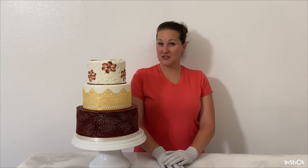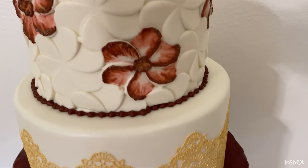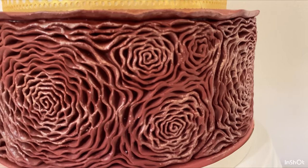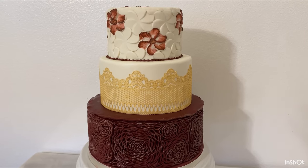Thank you so much for watching this video to the end — I appreciate you all! Hit that super thanks button and donate to my channel so I can keep doing this. And if you don't have a donation to give right now, a subscribe or a like will help me immensely — it will help my videos get shown more often. If you can help me out that way, I will continue to post more cake decorating videos.